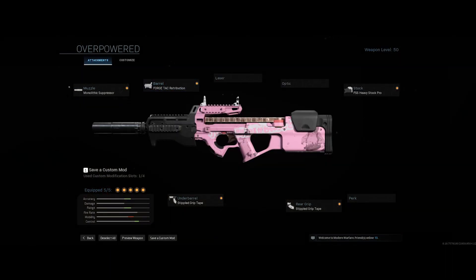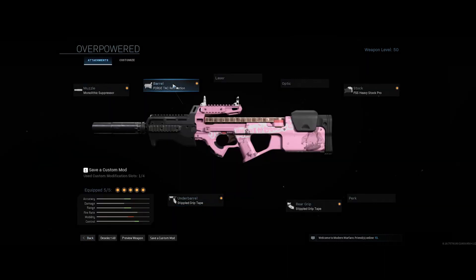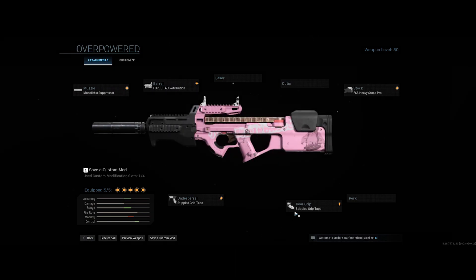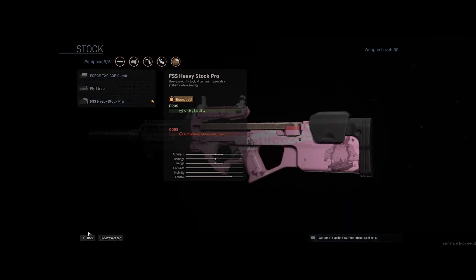So the things I run on my P90: I run the Mono Suppressor for the range and also for the suppression. For the underbarrel I run the Stippled Grip Tape. I run the Forged Tack. For the rear grip I run the Stippled Grip Tape, and for my stock I run the FSS Heavy Stock Pro.